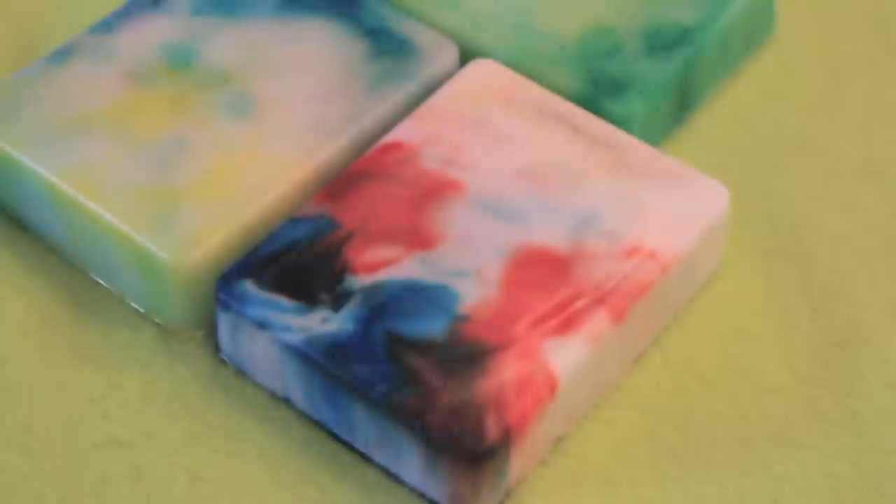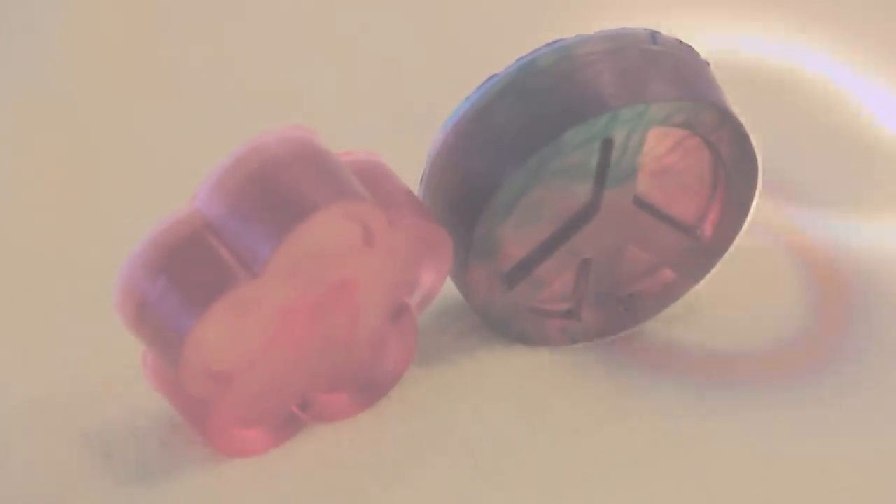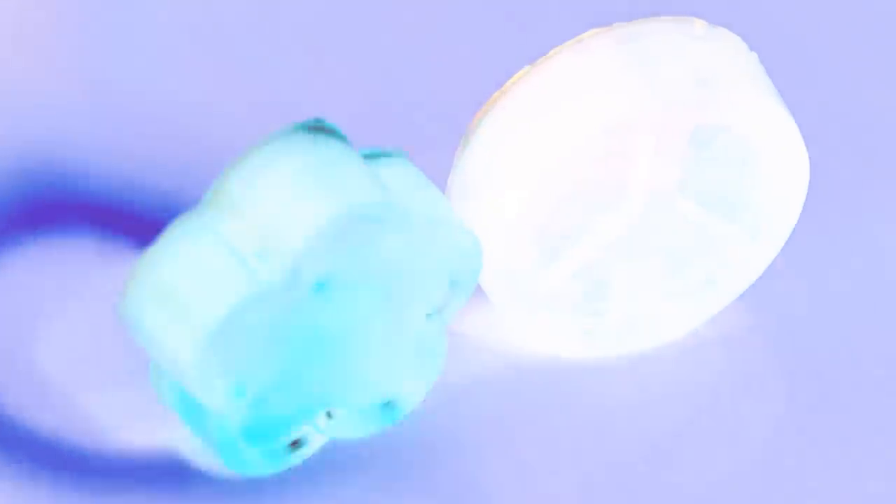Personally, I like the look of the white soap mixed with the colors more than I like the clear soap. But I will say that the clear ones look pretty cool when light passes through them.